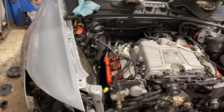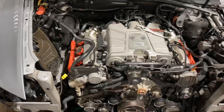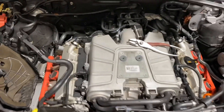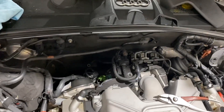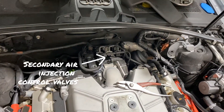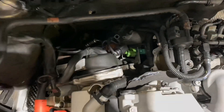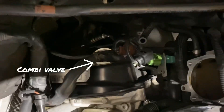The relay is fine, it's getting power, everything is okay in that portion. We checked the secondary air injection control valve solenoid for both sides — they're good. We also checked the combi valves in the back of the heads — those are good.